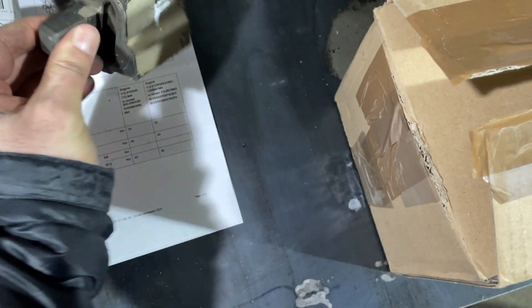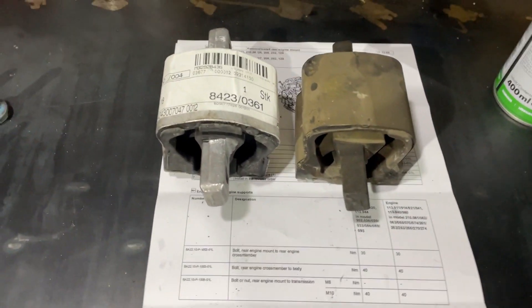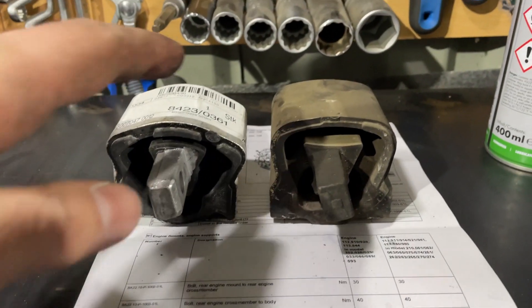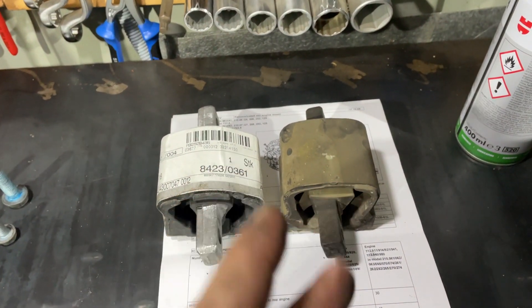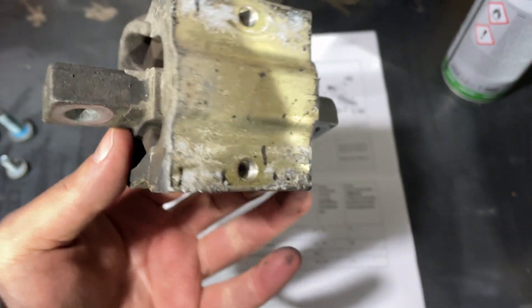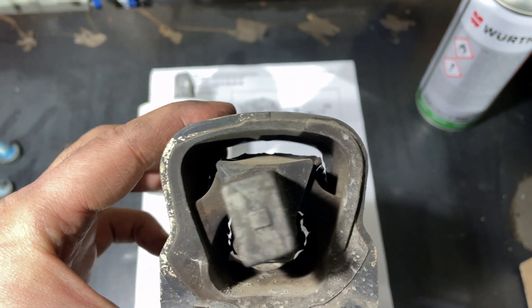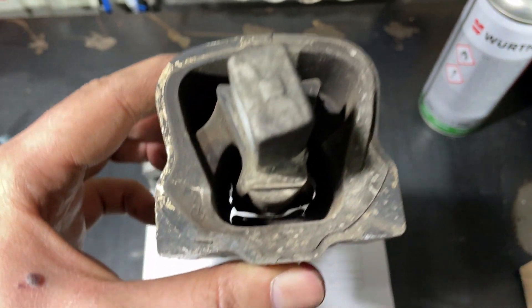Here are both of them. To be honest, the new transmission mount is different — you can see the form and shape, it is wider compared to the old one. The new is better because the old one is 23 years old, worn and tired already. It is still a genuine Mercedes part, but I'd better replace it with the new one.